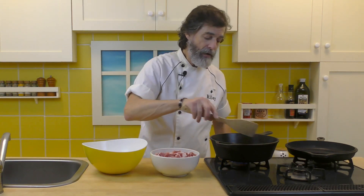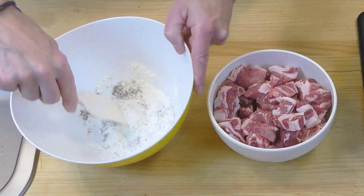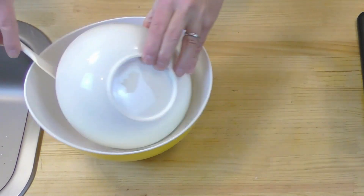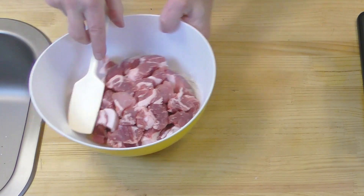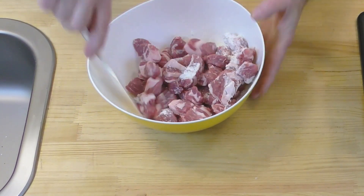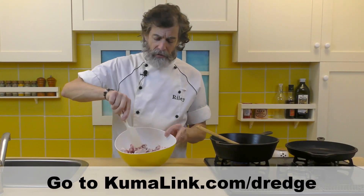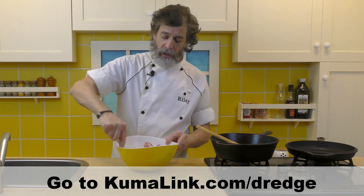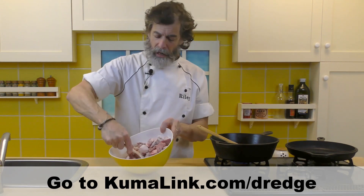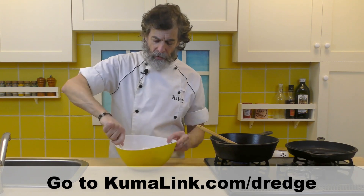While that's happening, I'm going to mix the salt and pepper into the flour a little bit, add the meat, and then toss it around until it's all coated in the flour. If you want to know more about dredging and using flour and butter to thicken stews and things, see the Kitchen Tech video — the URL is down below — where I go over it more in depth so you can use this in all kinds of different recipes.